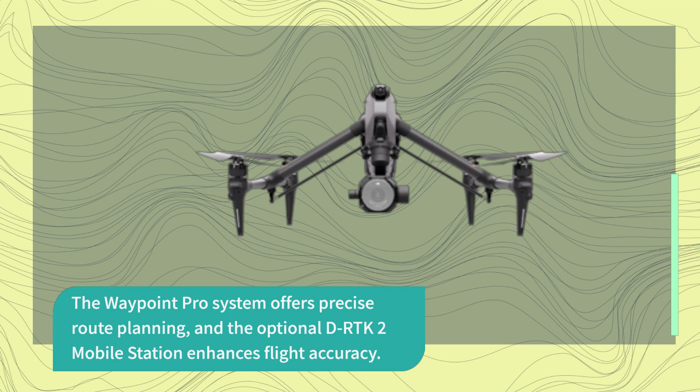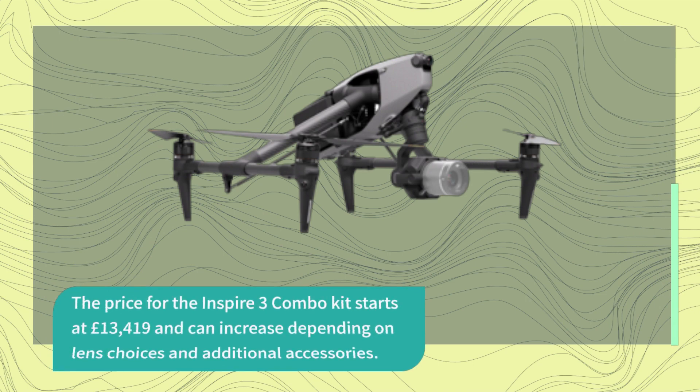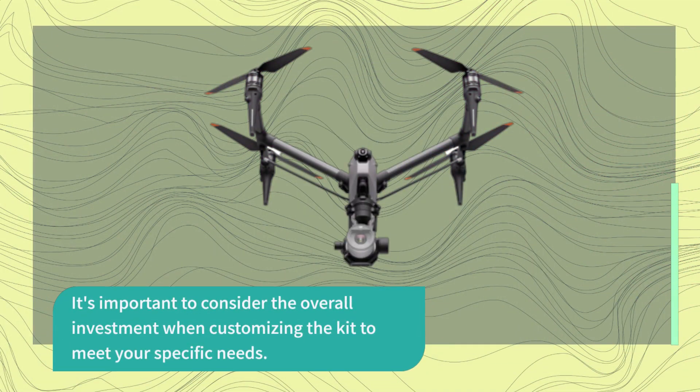The Waypoint Pro system offers precise route planning, and the optional DRTK-2 mobile station enhances flight accuracy. The price for the Inspire 3 combo kit starts at £13,419 and can increase depending on lens choices and additional accessories. It's important to consider the overall investment when customizing the kit to meet your specific needs.